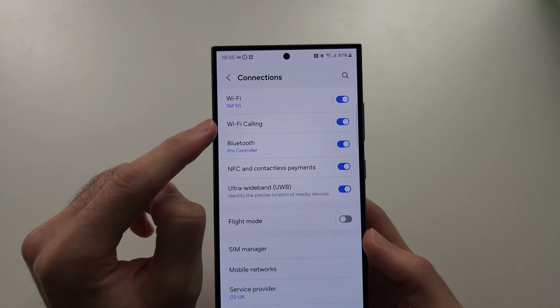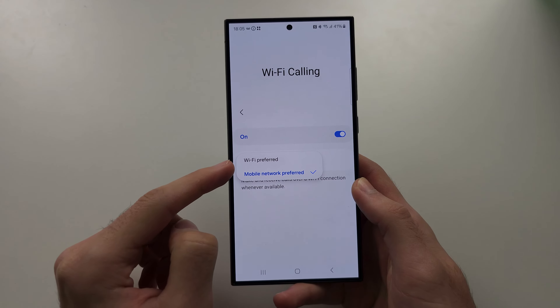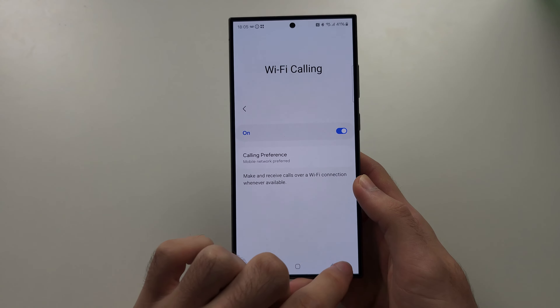If we tap into Wi-Fi Calling, we can turn this off or on. We can also change our preference from Mobile Network Preferred to Wi-Fi Preferred and vice versa.